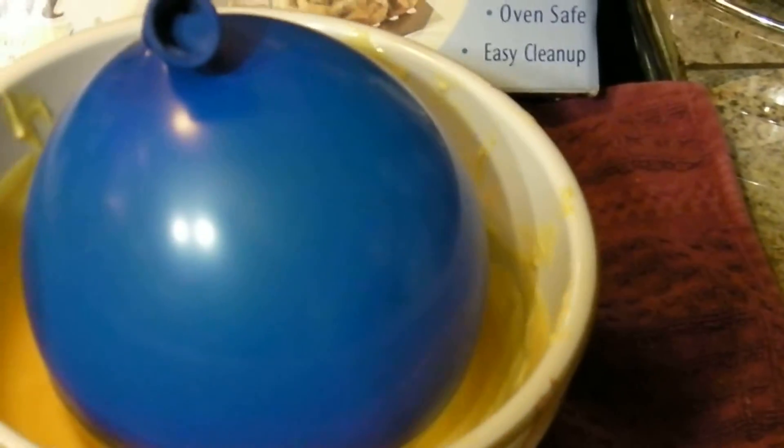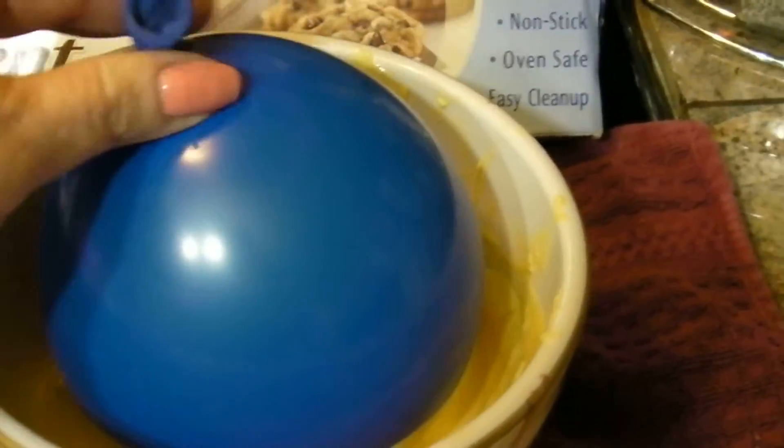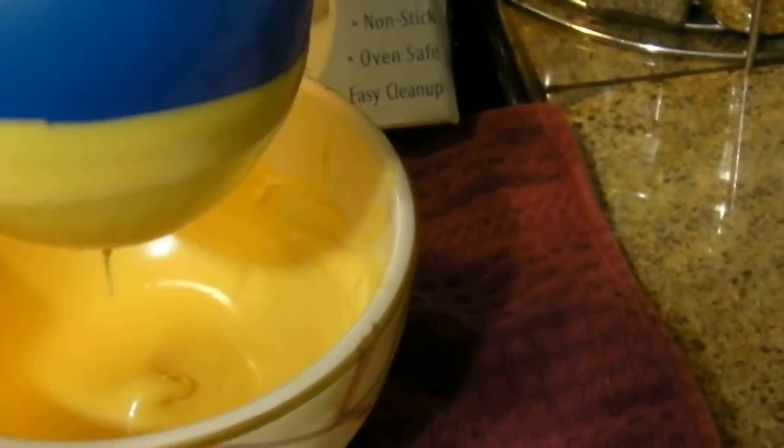Now I'm going to take my balloon that I've already blown up and I'm going to dip it in my chocolate. You can go up as far as you want or as shallow as you want, and you just kind of rock and roll your balloon a little bit. Then you just pull it out gently and see if that's as high and as thick as you want it. So you let it drip off the bottom of your balloon and then you set it onto your little blob of chocolate that you made.